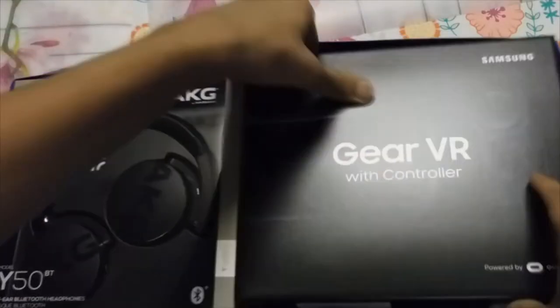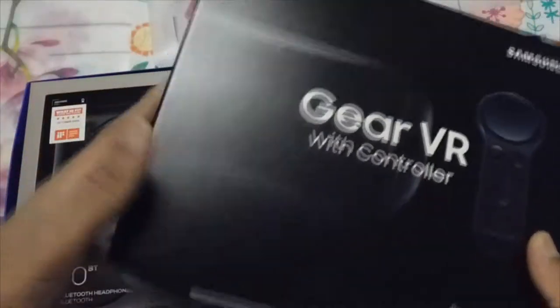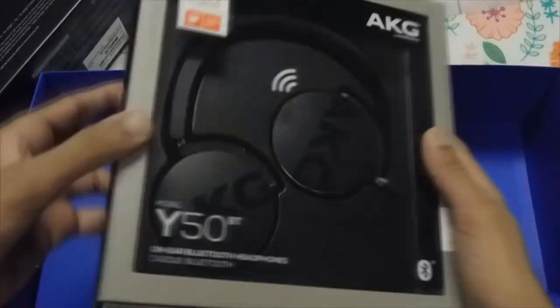There's also a letter — it's giving us a complimentary code for the VR headset. Obviously it's blacked out so you guys don't steal it from me. Here's the actual box itself, looks solid. These headphones look really high-end and quality.